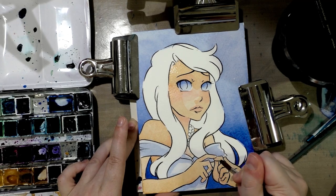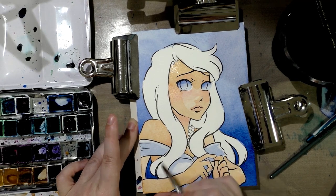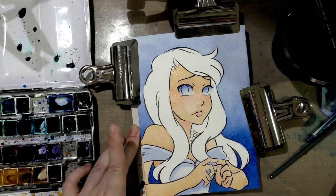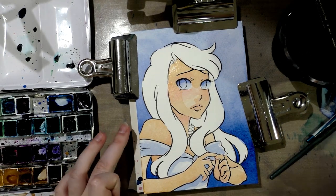I was asked not to spoil the character, so unfortunately I am not going to give you guys any information about her.